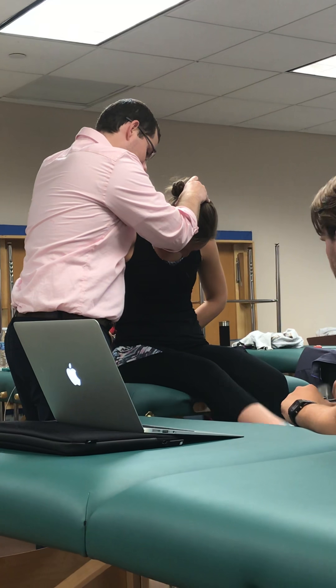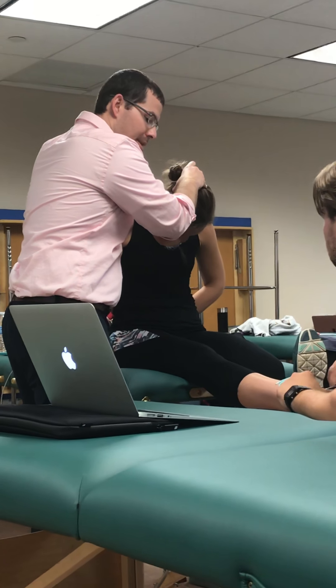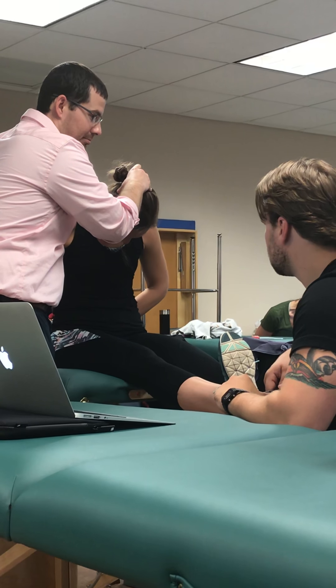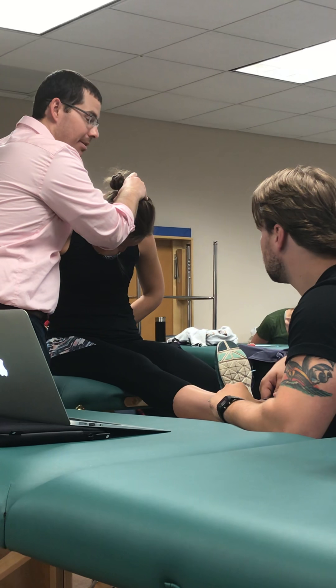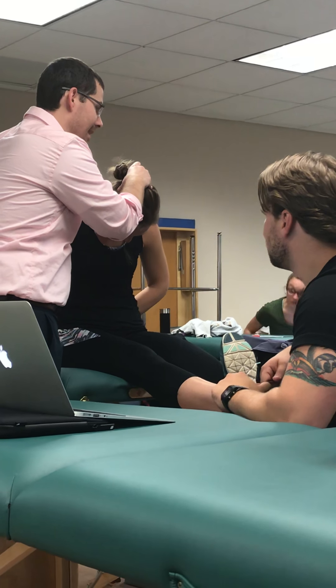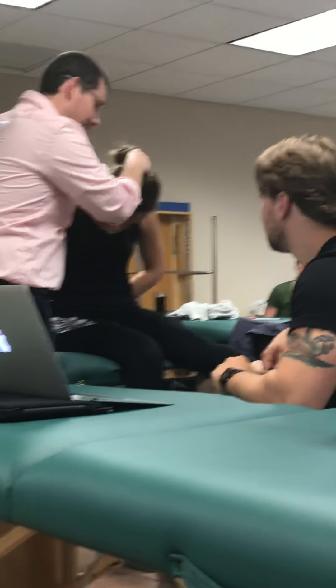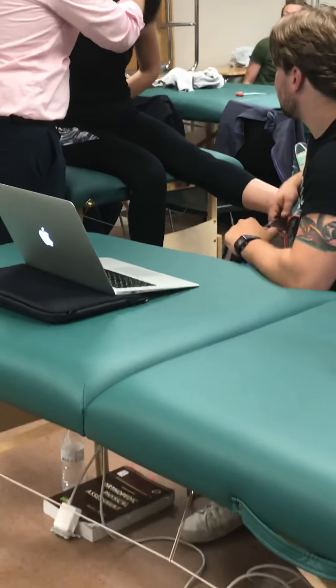Kick your right leg straight. Any pain? Toes towards us. Any pain? Do you feel the stretch? Good for you, you're super mobile. Good. Leg down. Good. Left leg straight. And toes. Any symptoms? And that's it.